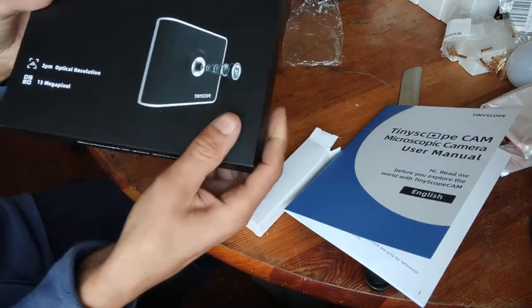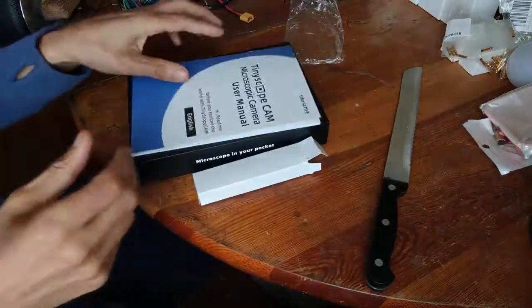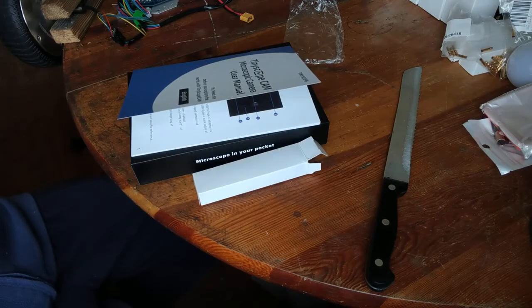A lot of comments say the image is just black and nothing shows. But the creator immediately offers to ship a second unit. I would advise the creator to ask users to upload a video showing how it didn't work, so people can't simply claim it's broken just to get a free replacement.